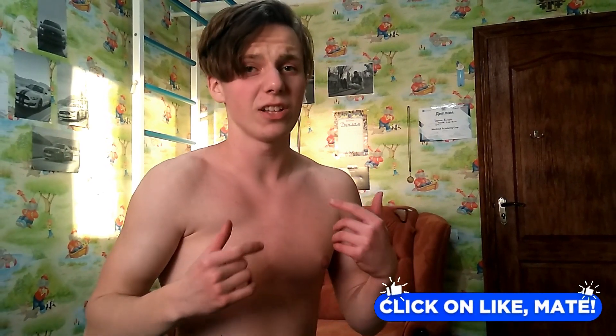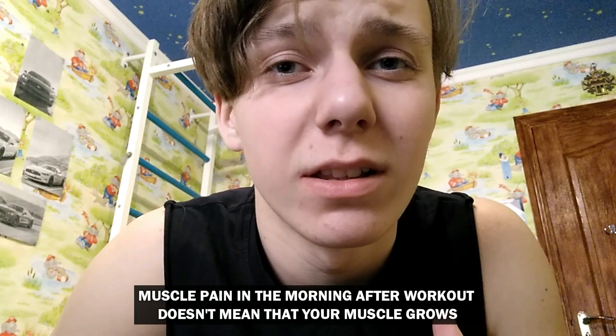I do single arm bench press because in this exercise I can really stretch my chest and feel the muscle very well. If you haven't tried this exercise before, let's try it — I promise you, in the morning your chest will feel so sore I just can't describe this feeling. But I want to remind you that this feeling does not mean that your muscle grows.